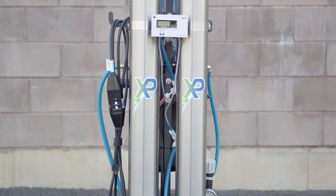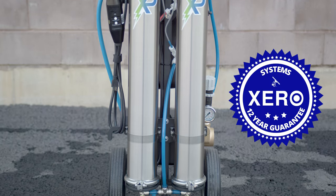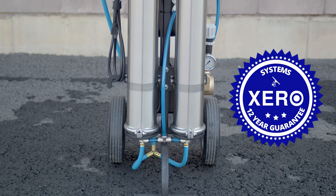Shop with confidence knowing that Zero systems come with unmatched industry support and a remarkable 12-year warranty. For more details or to consult with a pure water expert, visit windowcleaner.com.